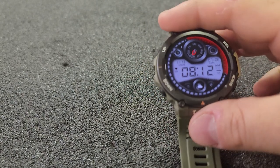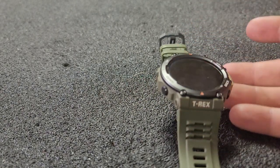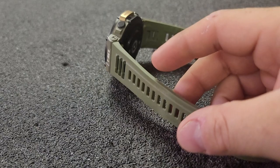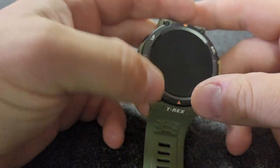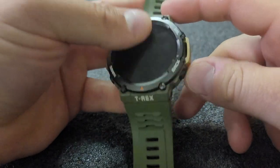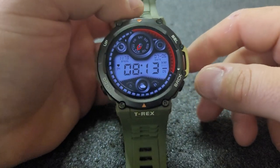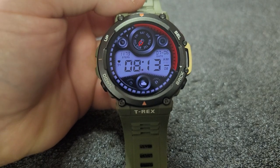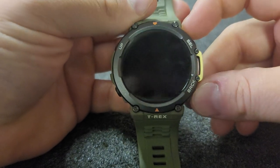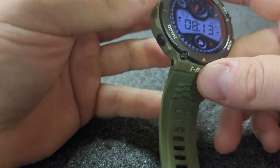Number four: the GPS isn't as accurate as other GPS devices I've used. That was another update with the T-Rex 2 — it's a dual-band GPS now, a better GPS lock than the T-Rex Pro. But it still seems to be not quite as accurate as other devices I've used in the past. For workouts it's plenty good enough for me, but if I was adventure racing, making GPS maps, or really cared about the accuracy of the GPS route, this would probably not be the watch for me.